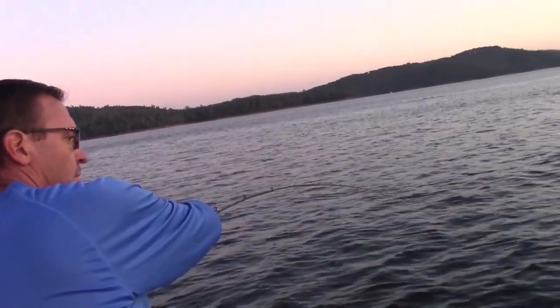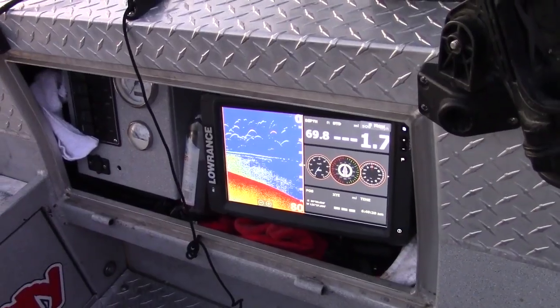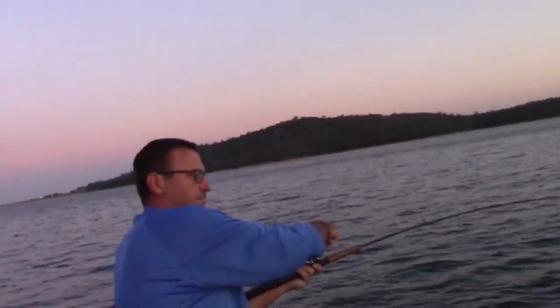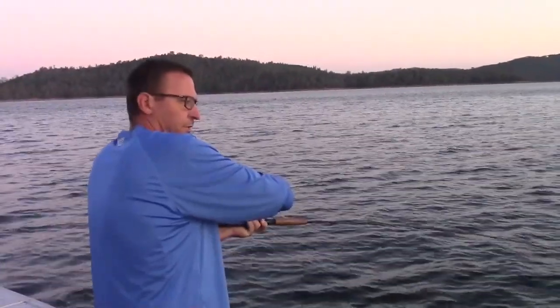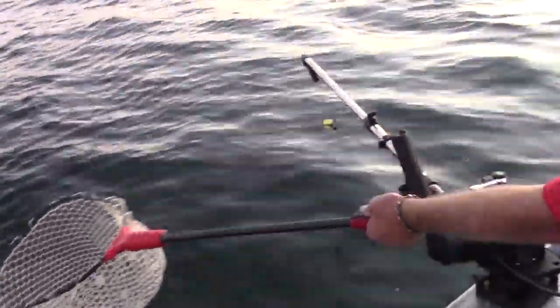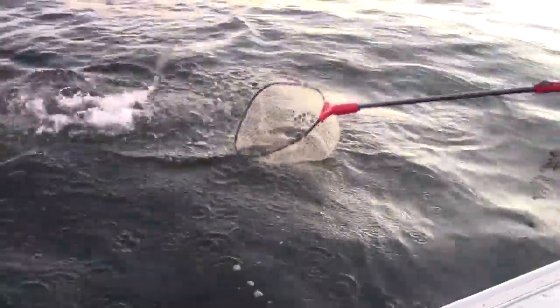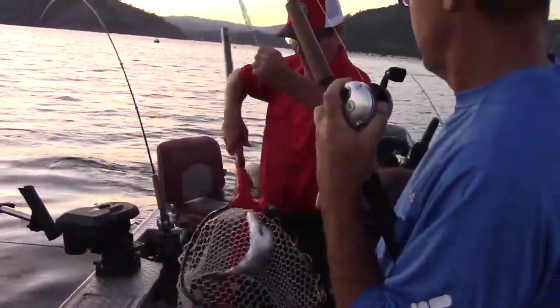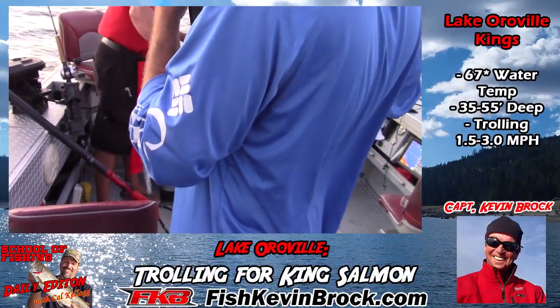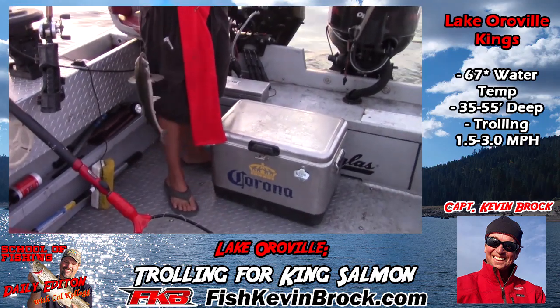I don't even worry about it, I'll just turn the boat. We are in some substantial marks here, and Wes is hooked up! Perfect, you won't need to walk back, just a little bit more. Oh yeah man, a fight! Nice, awesome, nice job! Way to go, Wes, good deal. Oh yeah, very cool, nice job Wes.